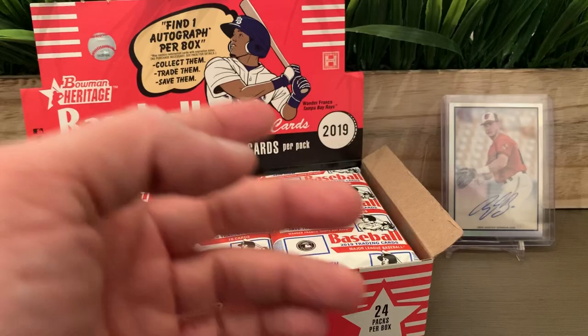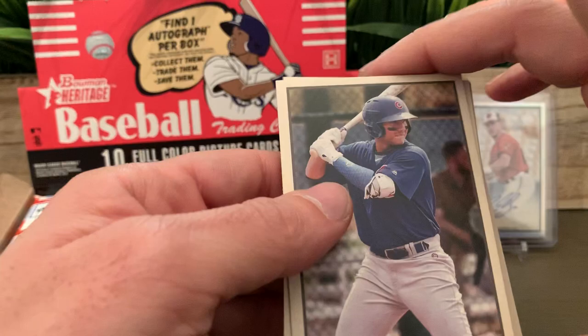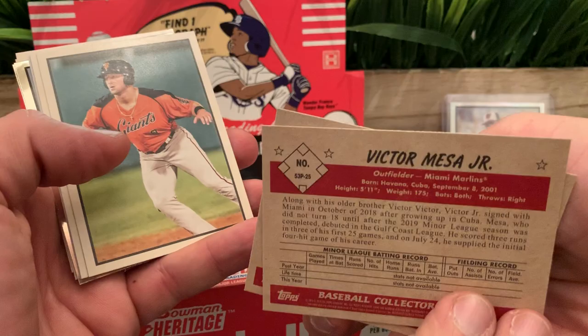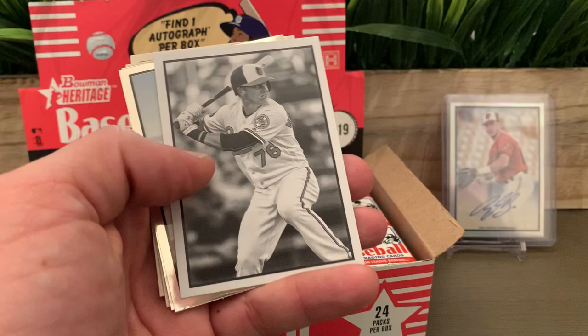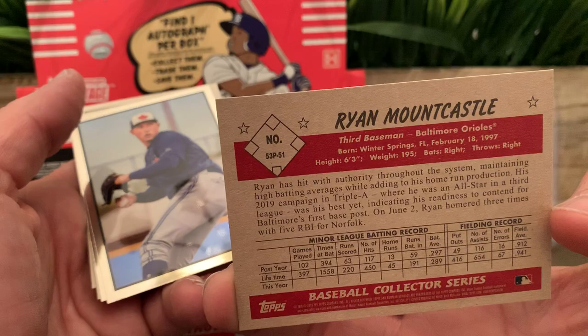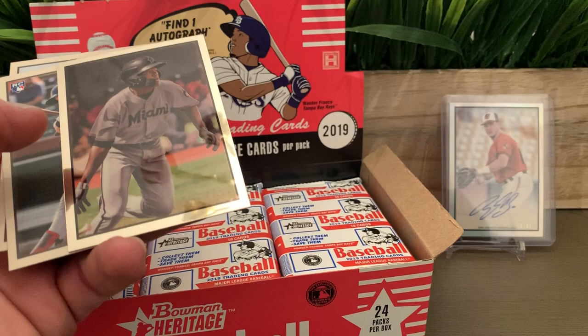We got a Starling Marte. Let's see if we can speed things up a bit — I'll still show you all the cards. Victor Mesa — I know that one. And there's that same guy we have the chrome of. Michael Kopech. We got our first black-and-white — Ryan Mountcastle. And our two chromes: Nate Pearson and Jazz Chisholm.